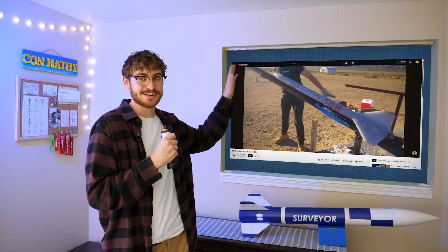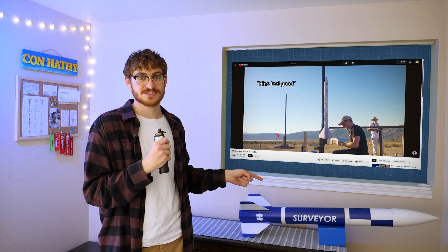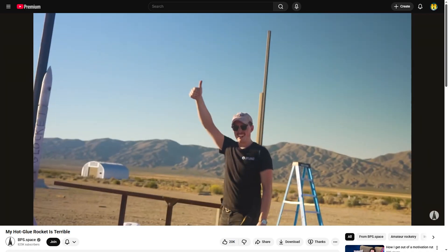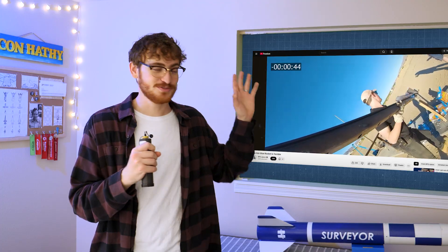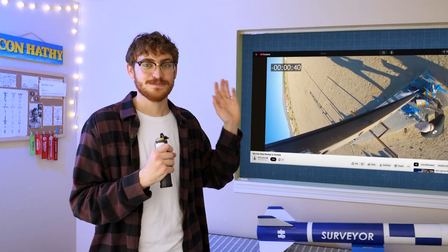You don't want to turn your altimeters on until you're absolutely ready to go, because they're connected to explosive charges. BPS Space had an issue a few years ago where he armed his altimeters with his rocket flat on the launch rail, then tilted it up, and that change in height was enough to trigger the altimeter, and it fired the ejection charges. So you want to be very careful about when you arm.